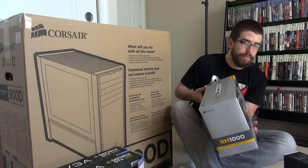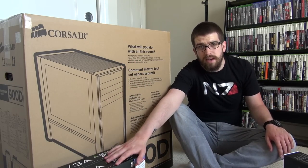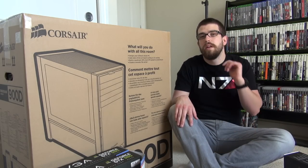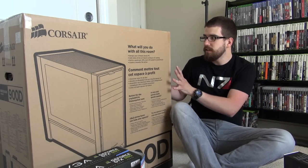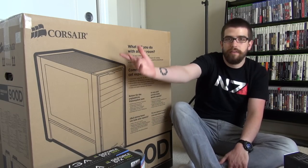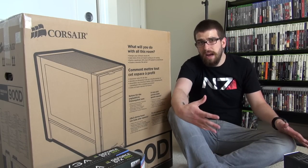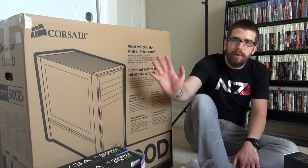A lot of people are wondering about graphics cards — I went with two this time because I wanted to double up. The great thing about this case is that it has the ability for three graphics card slots, it's so massive. I haven't actually seen this case out of the box yet, and apparently most people don't get a case this large, so I'm anxious to see it.